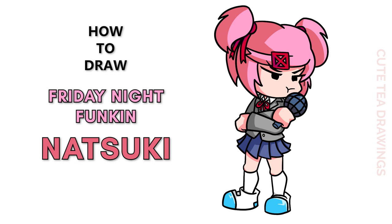Hey guys, welcome to Cutesy Drawings. Today I'll be drawing Natsuki from the Friday Night Funkin mod Doki Doki Takeover. I'll be drawing on my tablet, but you can also follow along on paper. Please remember to like and subscribe.